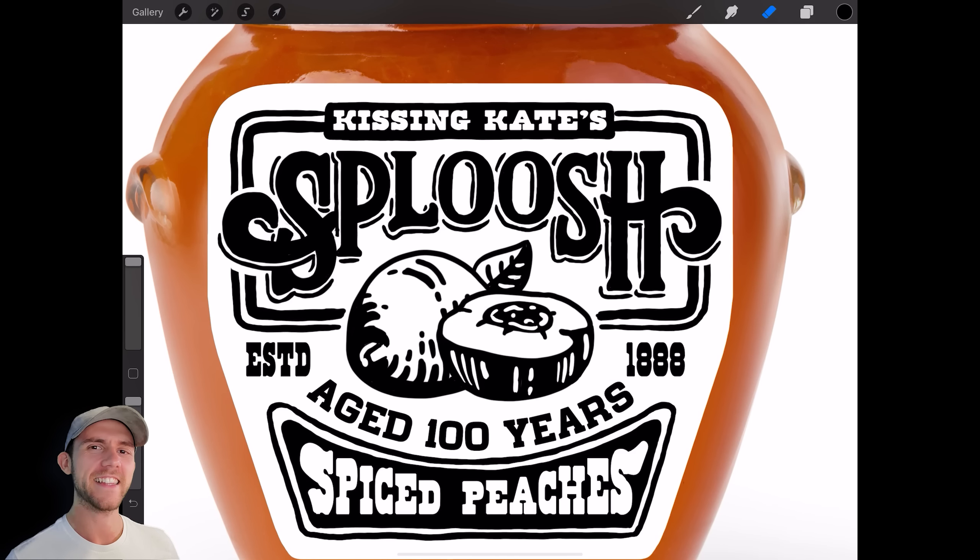The last thing we need to do is finish off this peach illustration, so I'm going to use an old-timey cross-hatching style. I think it'll look pretty cool, but we'll see how it goes. Now that that's done, I'm just going to clean this up and put it back into Photoshop so we can make a really cool presentation.